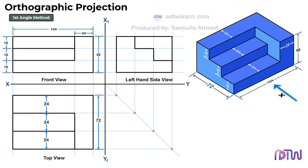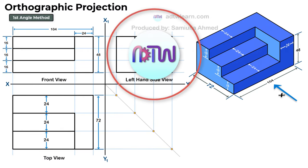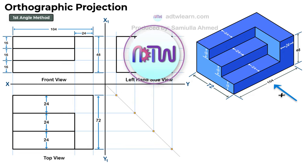These are the required orthographic projections of the given object. I hope this video helped you in understanding how to draw the orthographic projection of a given object. If you like this video, click on the like button, and if you are new to my channel ADTW Learn, click on the subscribe button and turn on all notifications to get my latest videos.